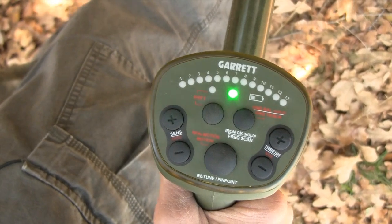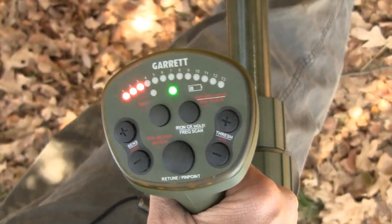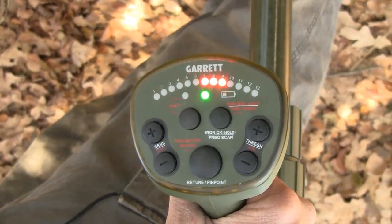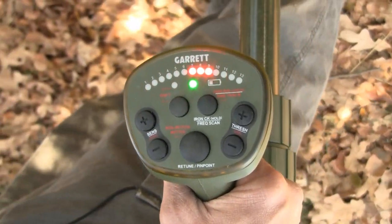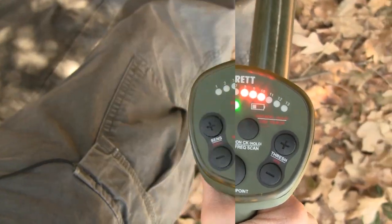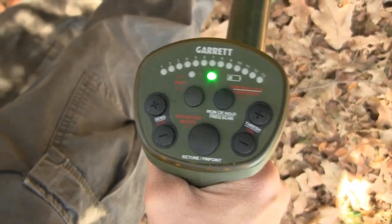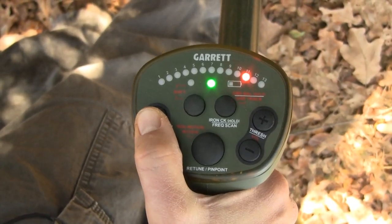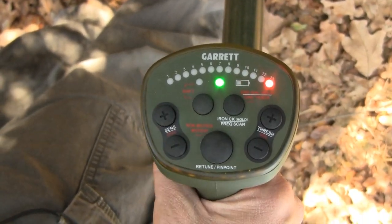Target signals are visually indicated on the ATX by the upper row of LEDs. A trio of red LEDs moves from left to right in response to the increasing strength of the target. Zero signal response is indicated when there are no lighted LEDs. During adjustments, the upper row of LEDs also show the settings.